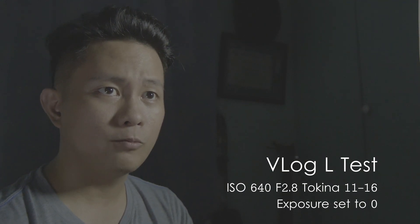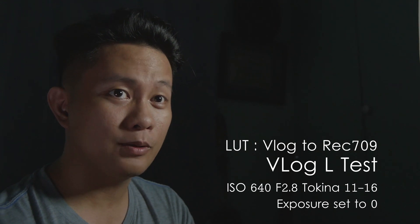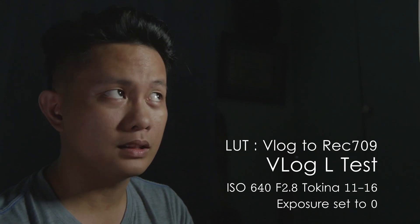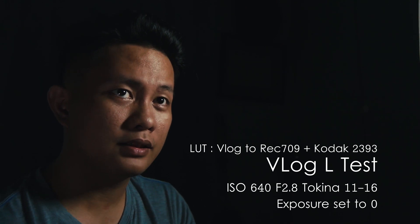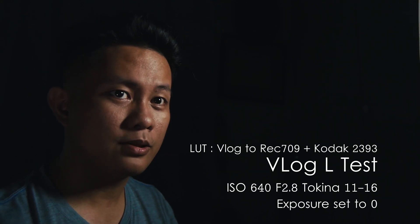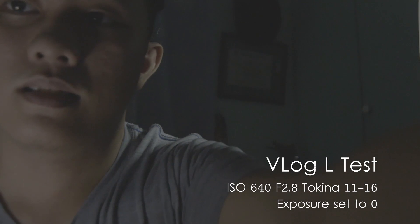According to others, V-log should be exposed two stops higher. Since I can't adjust my aperture, I have to either adjust the lights or adjust the ISO. I think the safest way is to adjust the ISO on the camera, because adjusting the lights takes a while — with ISO I just press a button.